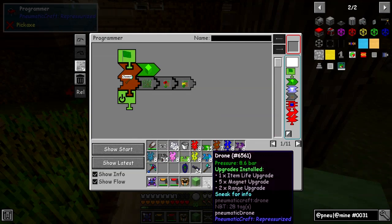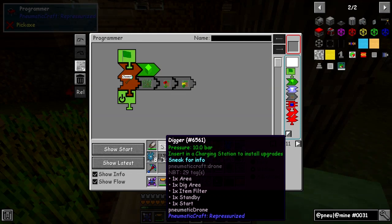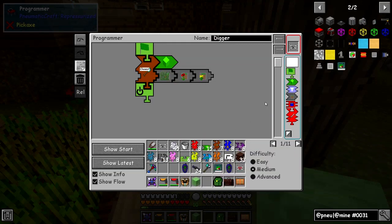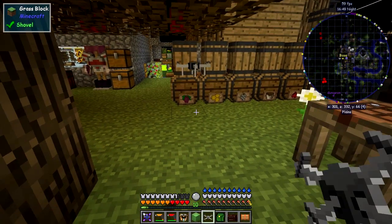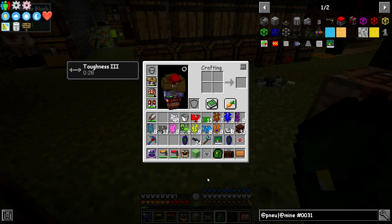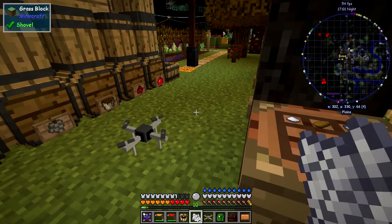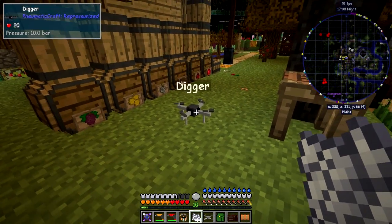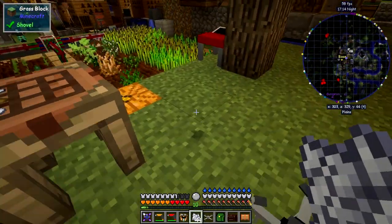We've got the drone named Digger. Let's program it again — right-click and move this out of the way. We'll put it down and this time it should go up and break that flower, which it has done. Now all I need to do is bone meal another area of grass and it should go back into action again. And it was fast too — it's broken everything and put everything down, but left some bits and pieces in the area it hasn't picked up yet.